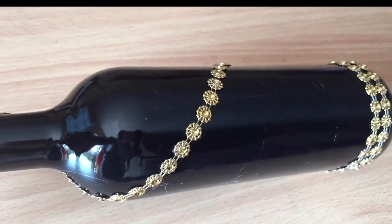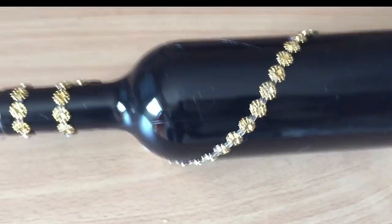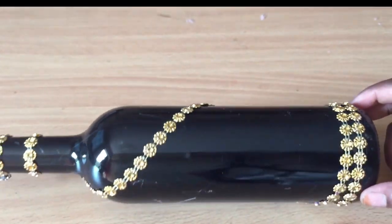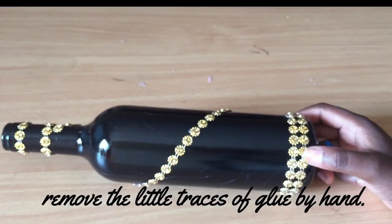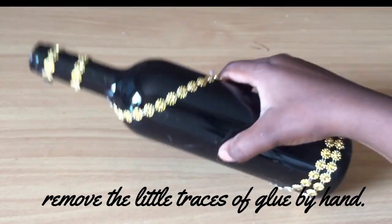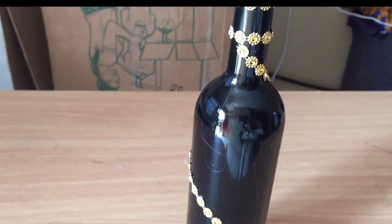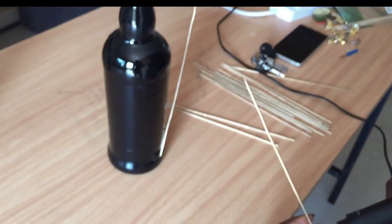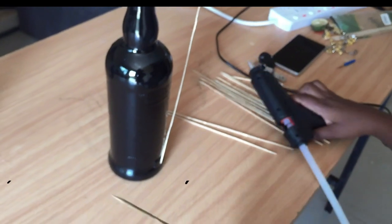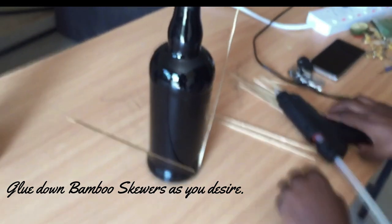I just added the ribbon with a glue gun and then removed the glue that was sticking on the bottle. Just look at how cute this bottle is — this project was so easy to make. The best part comes when you get to design and decorate it the way you want. I just went with a zigzag, but if you want to cover the whole bottle, that works too. Then came my gold bottle — I wanted to add skewers to this one, so that's where our skewers come in.